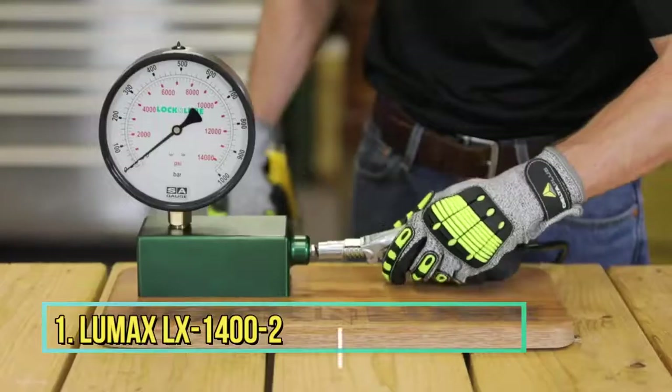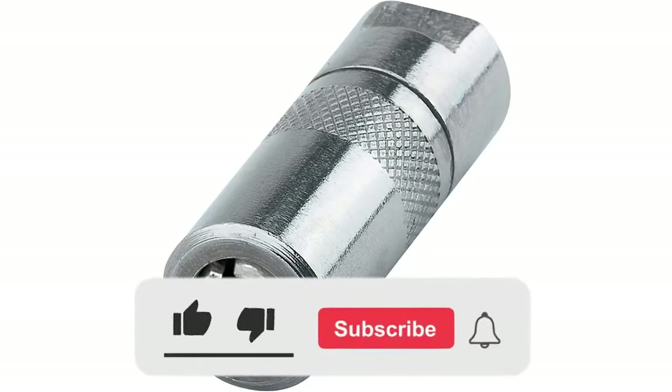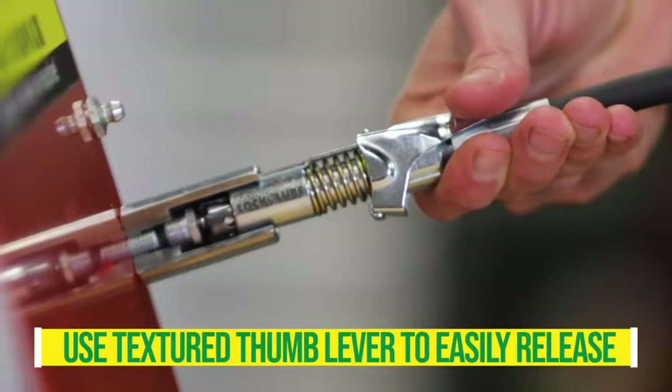Number 1: LX1400-2 Silver Standard Grease Coupler. The Lamax LX1400-2 Silver Standard Grease Coupler is a pack of two that fits all types of 1/8-inch NPT threads. This standard grease coupler has a maximum operating pressure of 4,500 psi (310 bar).